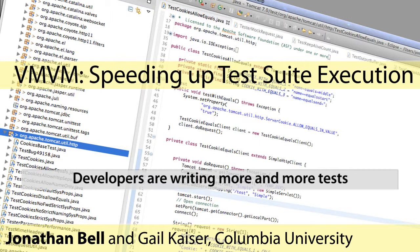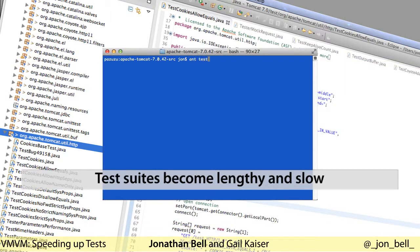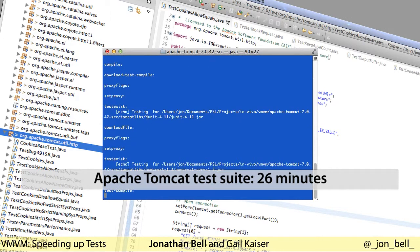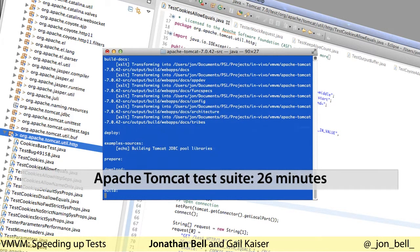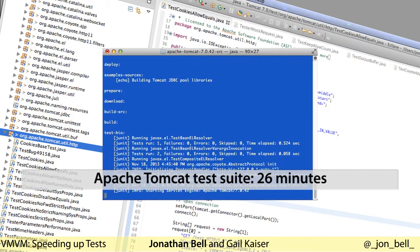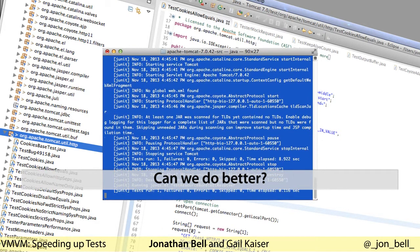One problem, however, that can creep up on developers is that as their test suites grow, they may become too large to run as fast as they would have liked. For example, watch this execution of the Apache Tomcat test suite. It takes just over 26 minutes to execute on our sample machine. And this is just the tip of the iceberg — there are reports from industry of test suites taking days or even weeks to run. Can we do better?